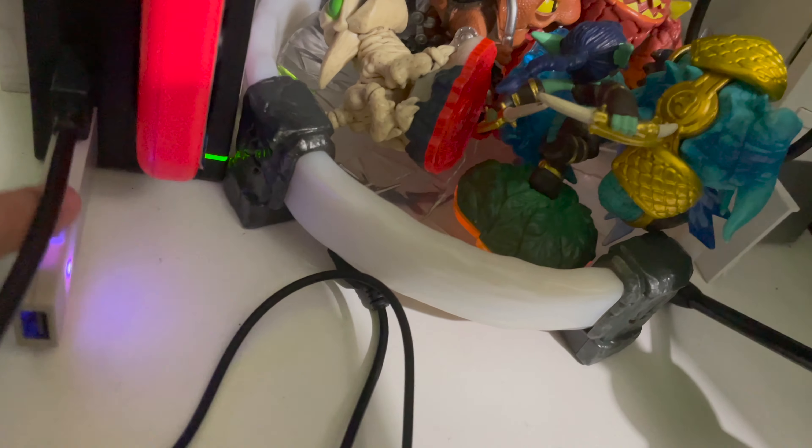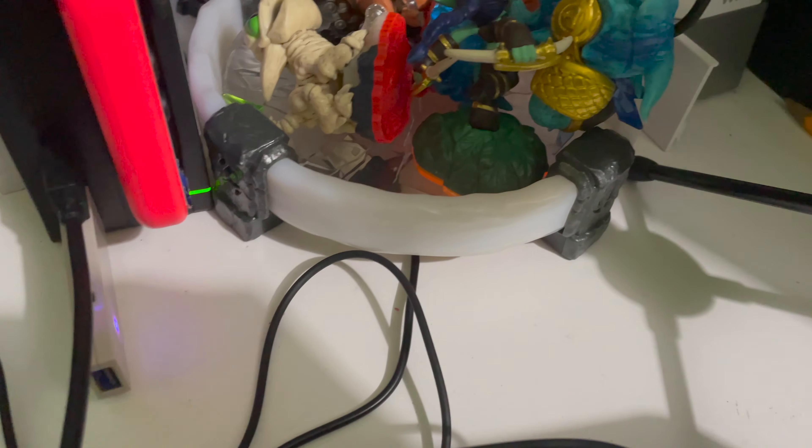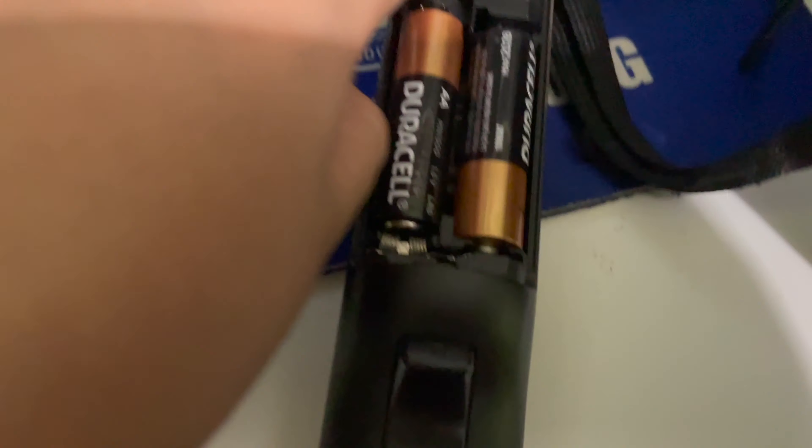Alright guys, so now I've got a Magic NS adapter from about eight months to a year ago. What I'm going to do is press the button on purple mode — hopefully there'll be vibration or something — then press the sync button, and it should pair up. There we go — paired up! So now the Wii controller basically works.